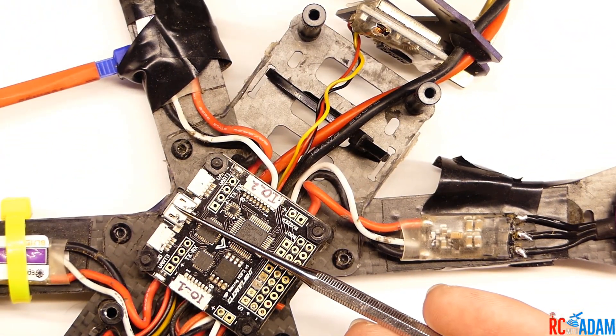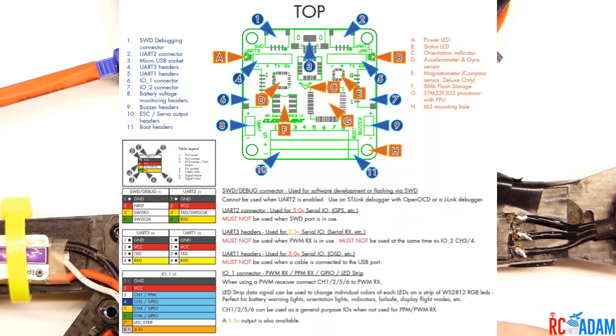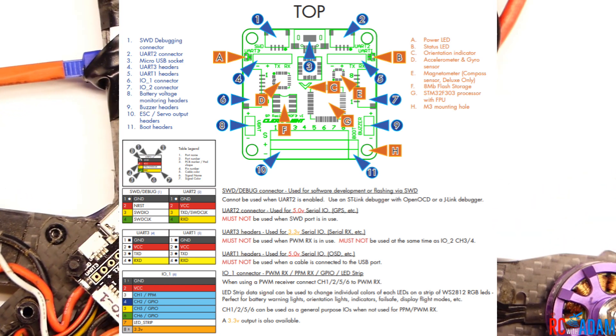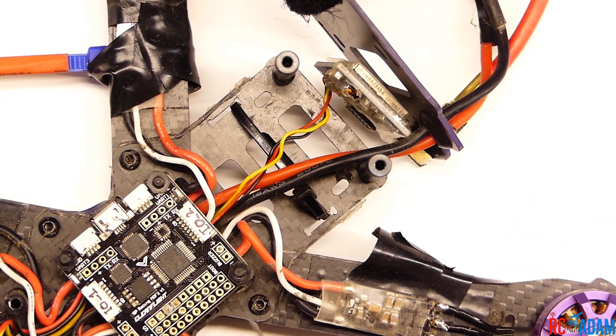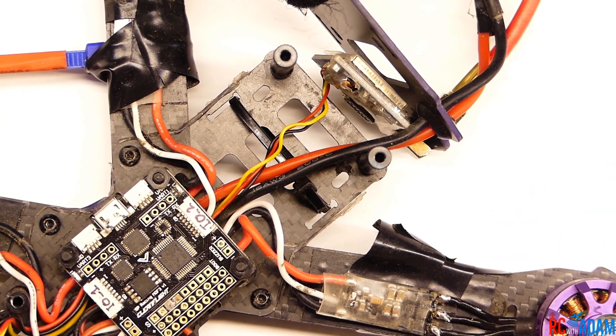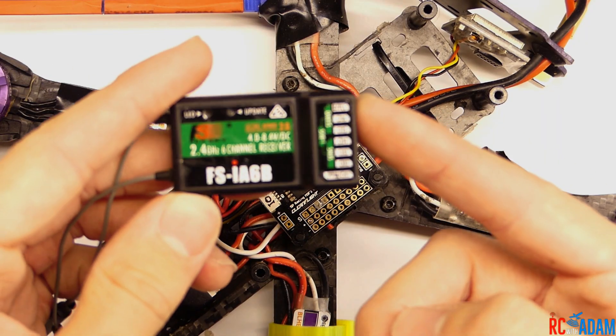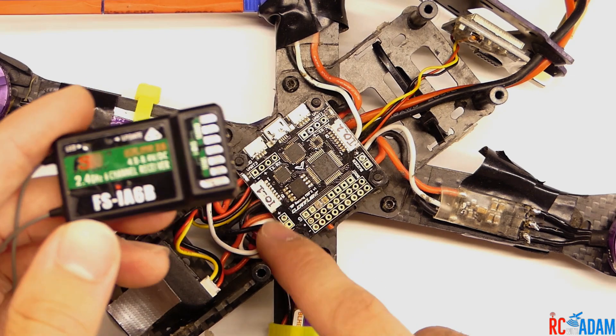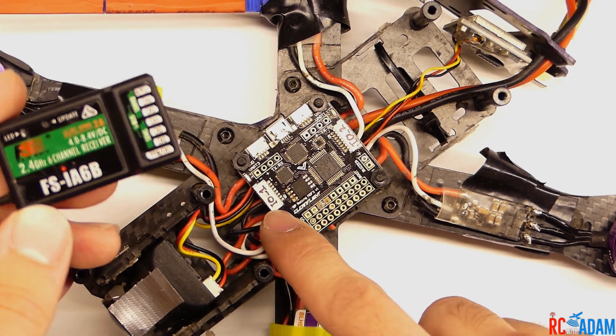Here's the USB port right there for reference. I'm going to put a picture up on the screen of the schematic layout for this board so you can figure out what all these little ports are, the pads and all that stuff. I'll leave a link to the manual for this flight controller in the description. We've got our receiver here, the FSIA6B receiver, and our flight controller, and this is the port that we're going to use: IO1.